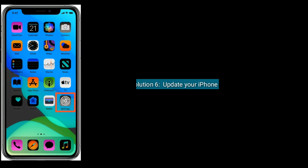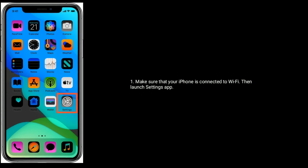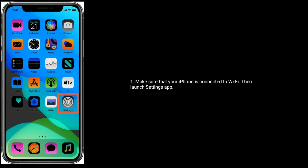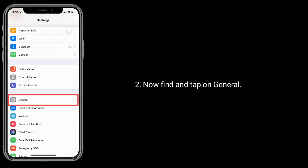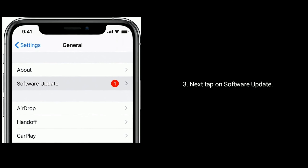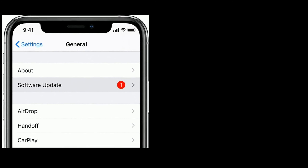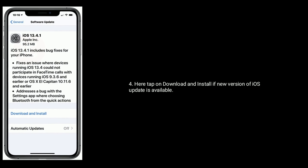Solution six is to update your iPhone. Make sure that your iPhone is connected to Wi-Fi, then launch the Settings app. Find and tap on General, then tap on Software Update. Here, tap on Download and Install if a new version of an iOS update is available.